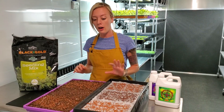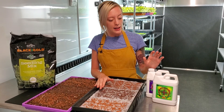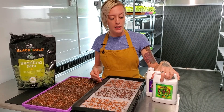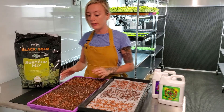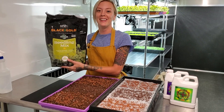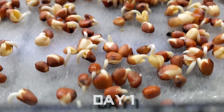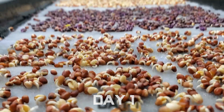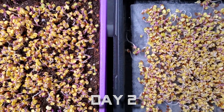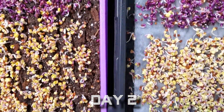For our mediums, we're going to be doing Kratky over here with the biostrate material, and we're going to be adding a little bit of micronutrients in case our Farmer's Pride doesn't have all the nutrients these may need — but it's mostly going to be Farmer's Pride for that. And then over here we're going to be doing an organic soil, which is a seeding mix by Black and Gold, and we'll just see how these do against each other.